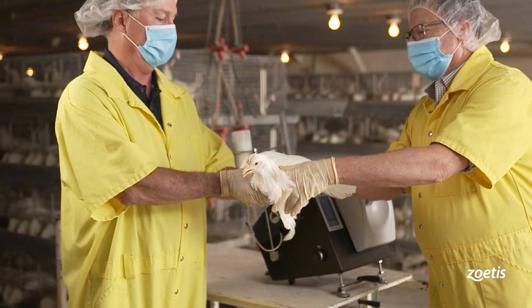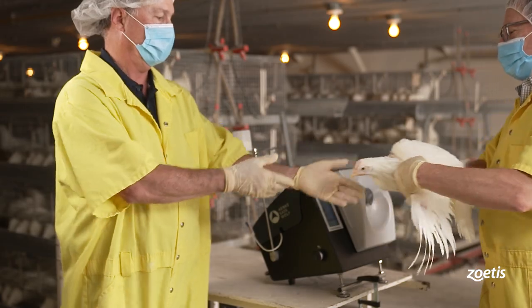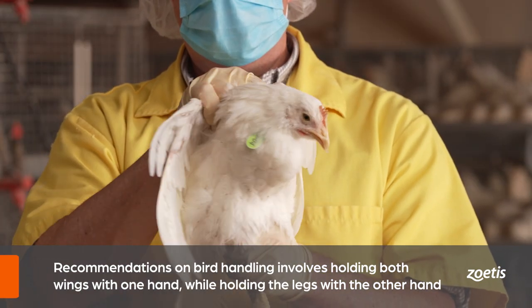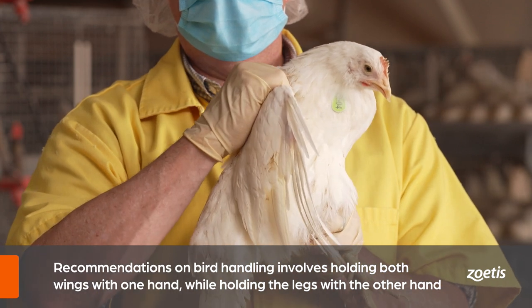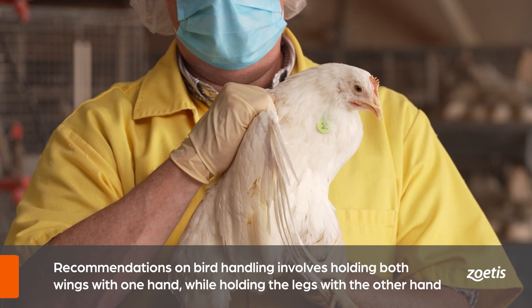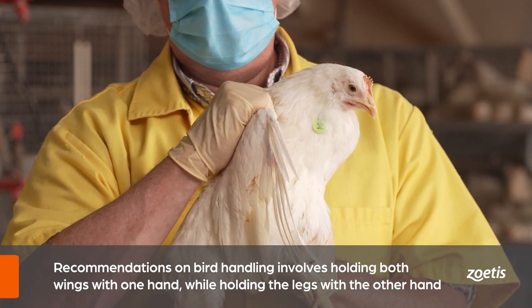The bird collector will hand the bird to the operator, who will be stationed near the DBV. When positioning the bird, use one hand to hold both wings with the breast facing away, and the other hand to hold and stabilize the legs. This should be done securely but gently, and birds should remain calm and comfortable.